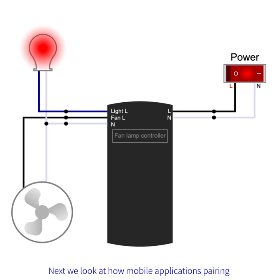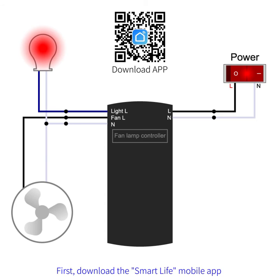Next, we look at how mobile application pairing works. First, download the Smart Life Noble App.